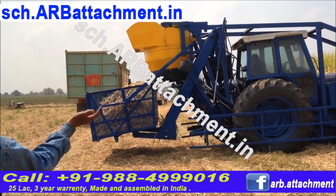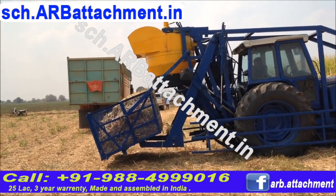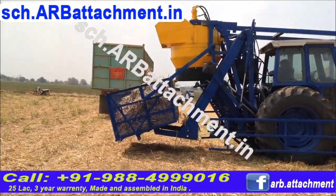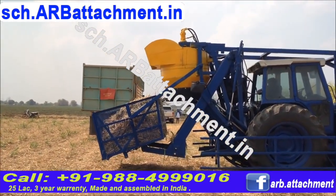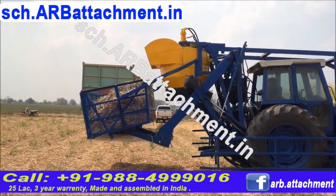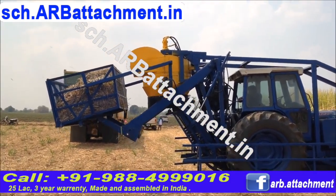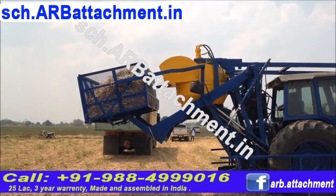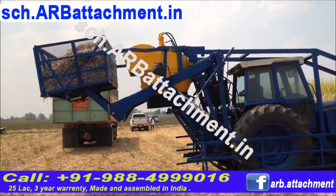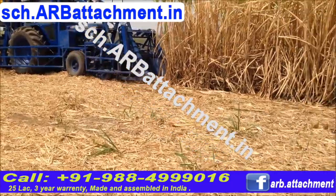A revolutionary new product that will load the sugarcane directly onto that tipper or your truck. You can see it is being lifted after harvesting and then getting loaded onto the truck. You don't need any truck, any tractor except this one machine to do all your sugarcane cutting job and keep moving.